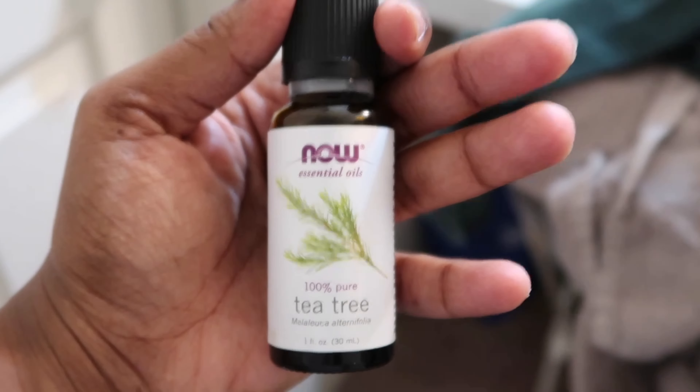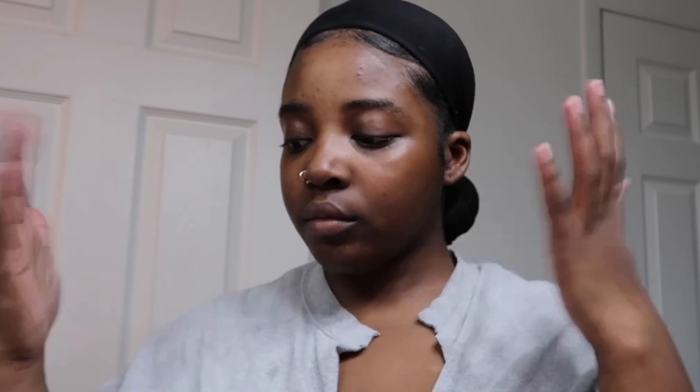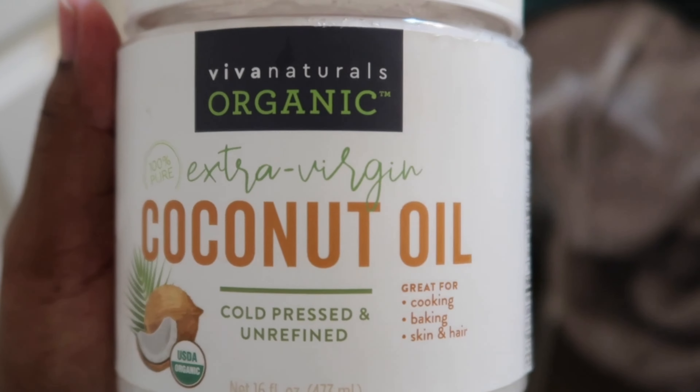Then I'm going to go in with my tea tree oil from Now. This one doesn't smell as bad as the first one I bought that I showed you guys in my June favorites. I still use that one as well, but just for my hair. I'm also going to combine this with coconut oil. I did tell you guys that I thought the coconut oil breaks out my face, but then I found out that it doesn't. So I've been using this as well — this is the only brand of coconut oil that I buy. I put them both together and then I rub them on my skin.